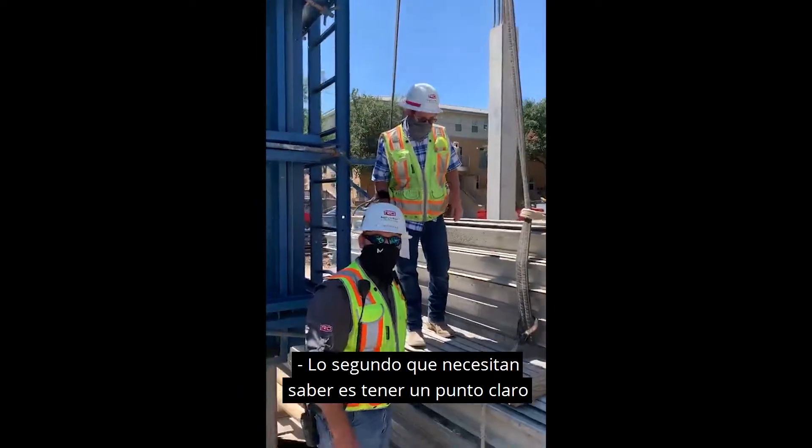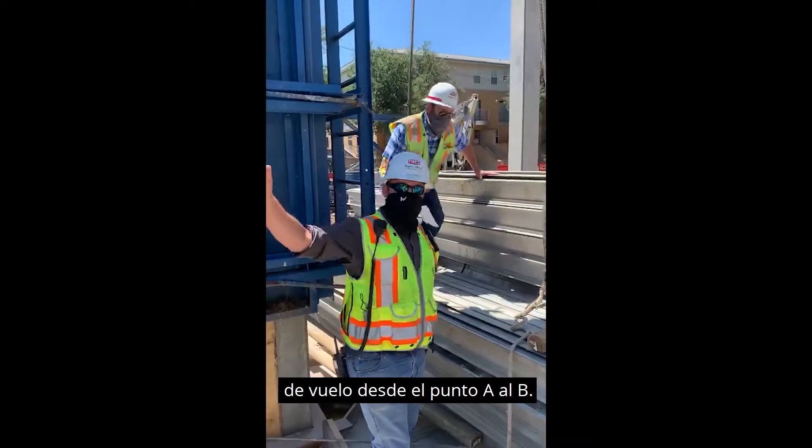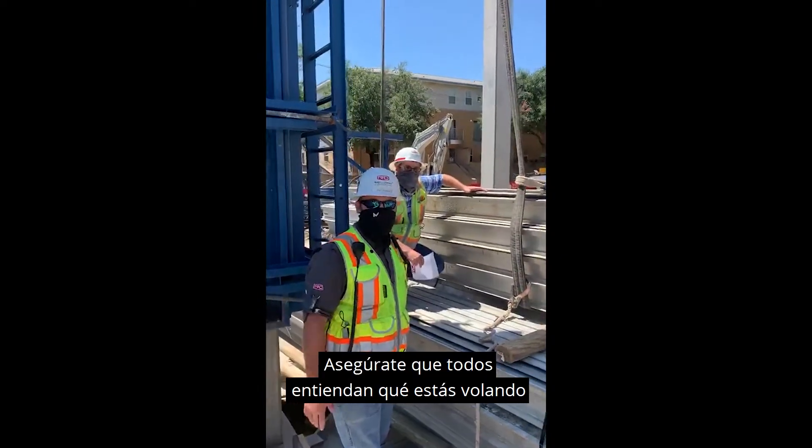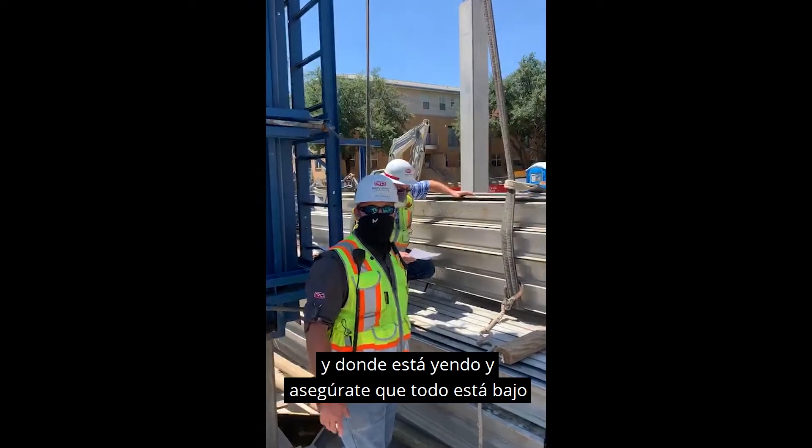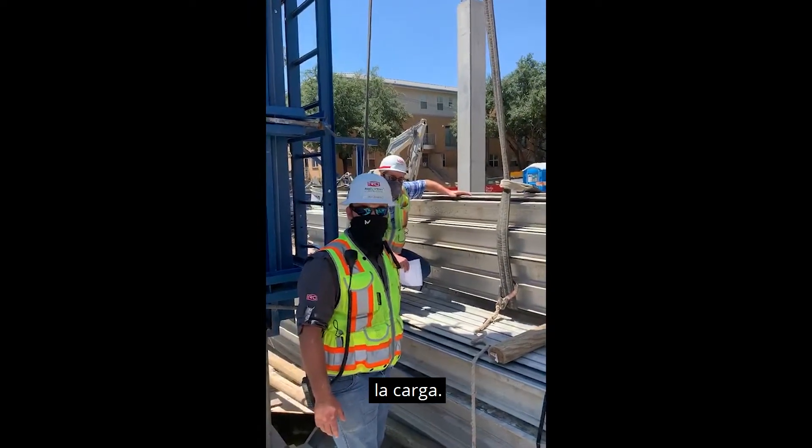The second thing you need to know is having a clear path of flight from point A to B. Make sure everybody understands what your load is flying and where it's going, and make sure everything is out from underneath the load.